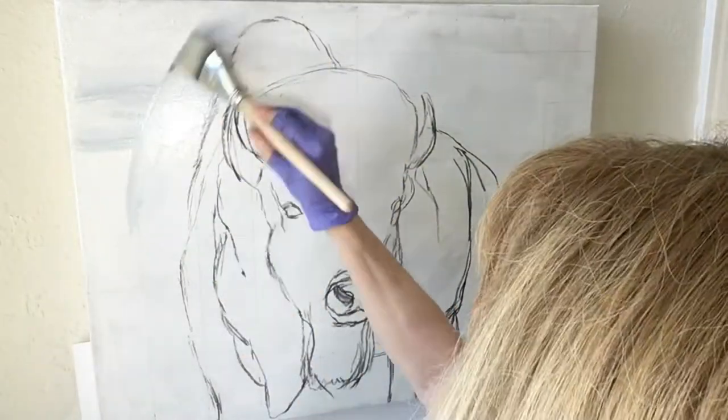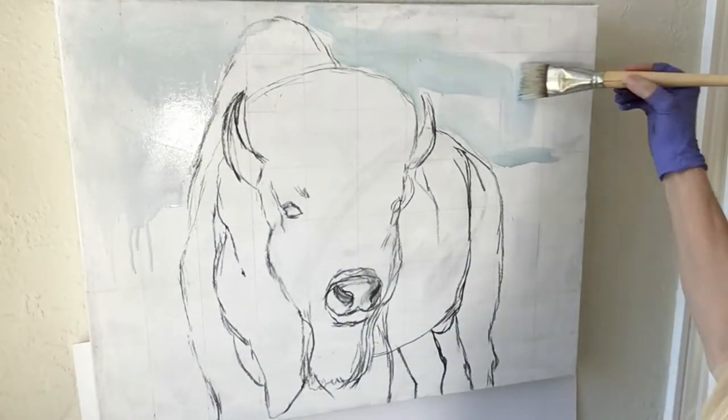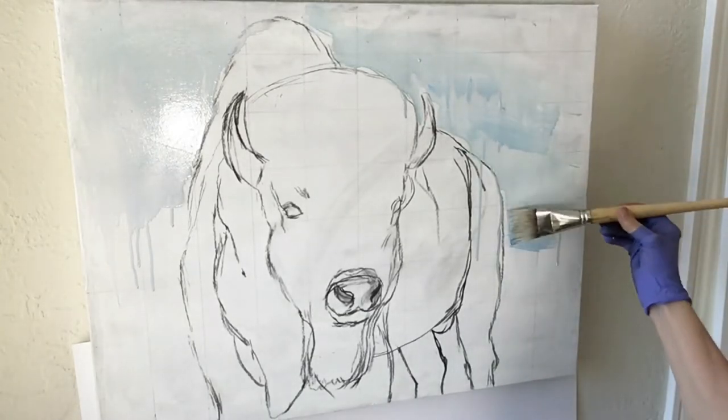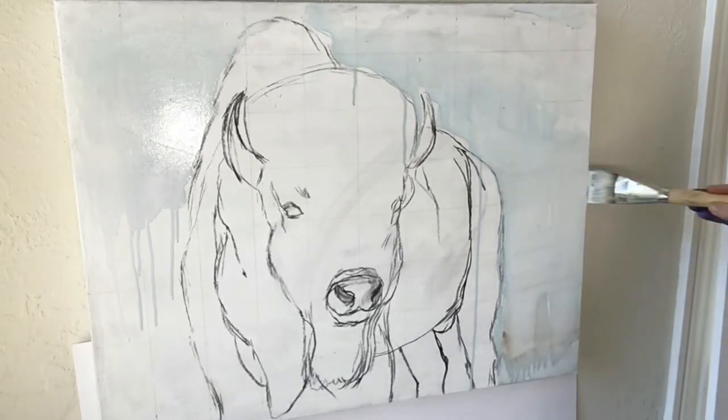I begin with a light wash of diluted paint using cerulean blue combined with a touch of burnt umber and titanium white. I want there to be a glow of color laid down on the canvas, not only in the background but also on the bison itself.